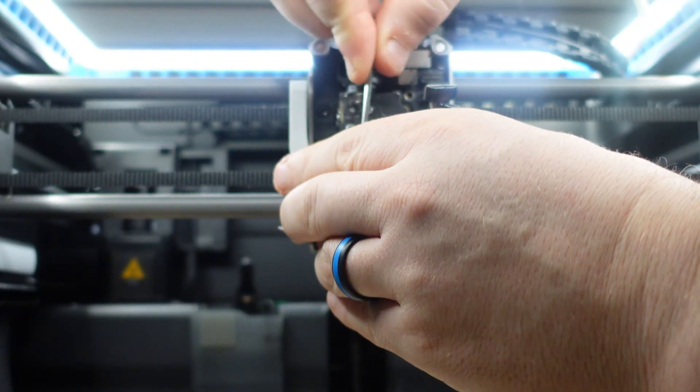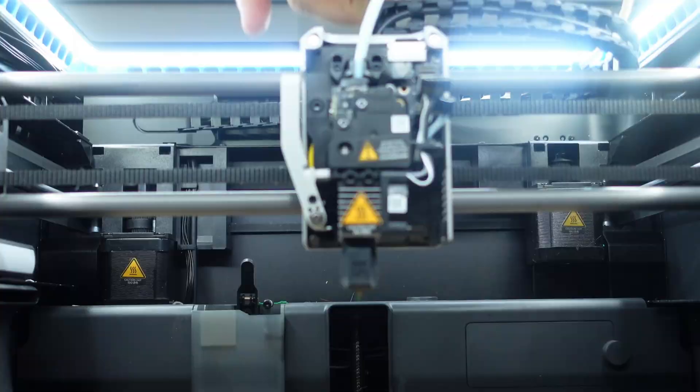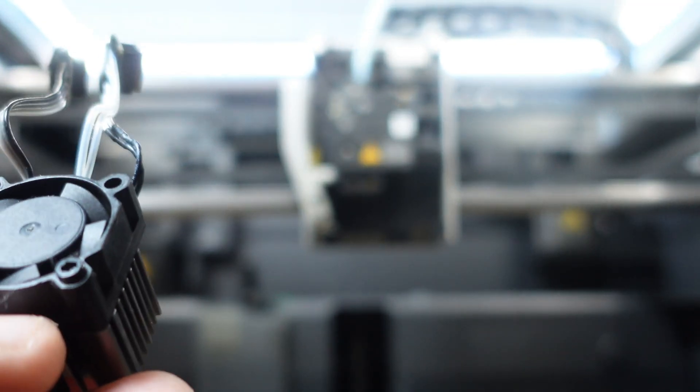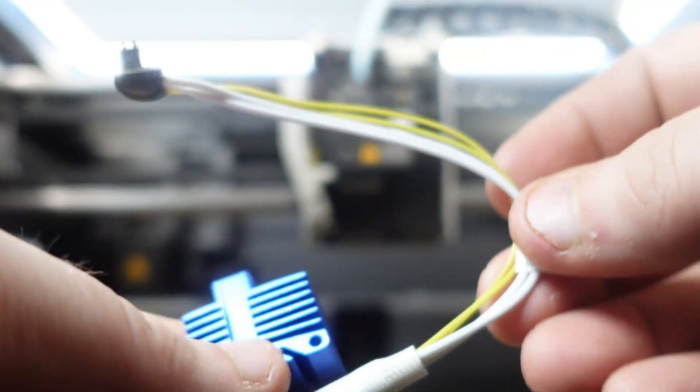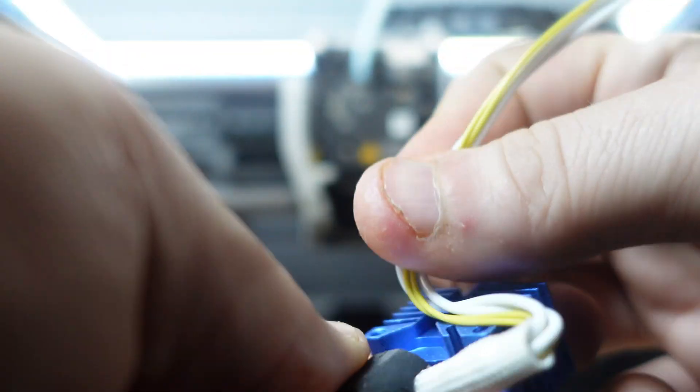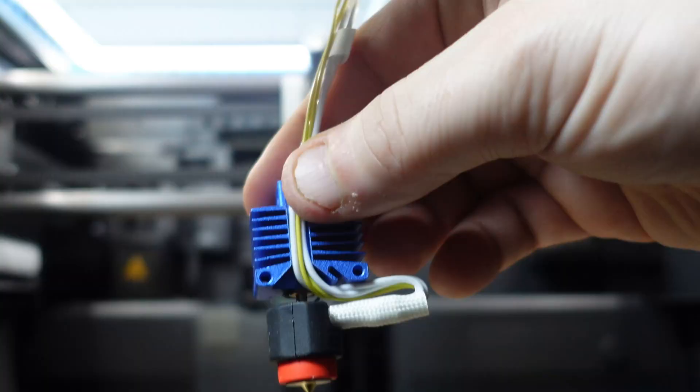Once the screws are removed, I will also remove the fan. Now that the hotend assembly is removed, I'm going to remove these two screws here because I'll have to reuse the fan for the Revo. Before installing the fan on the Revo, make sure to install the wiring as shown.